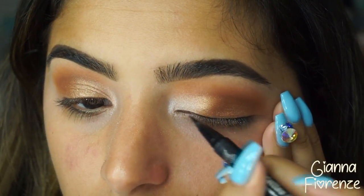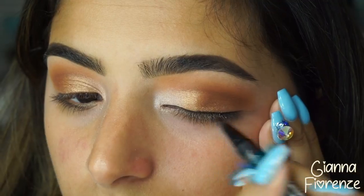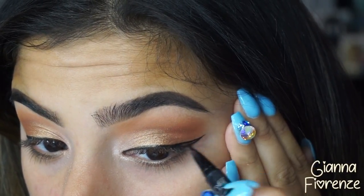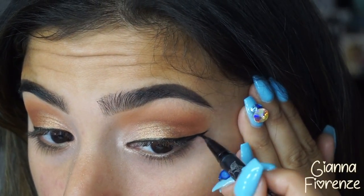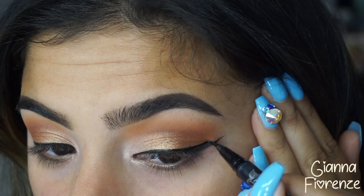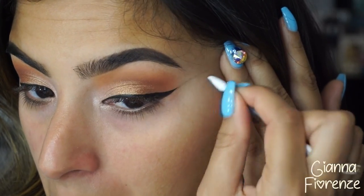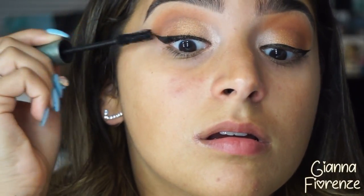I'm using Vermeer in the inner corner. Now I'm using KVD's Tattoo Liner in Trooper, going with a wing. This is an amazing liner — very long lasting. I used it at pool parties in Vegas and it did not move. It's not waterproof but it is water resistant, and it's the only liner I've really loved. Now just fixing with a Q-tip.